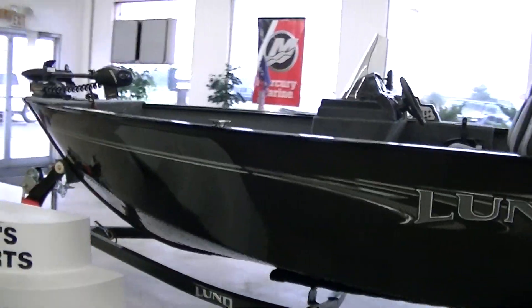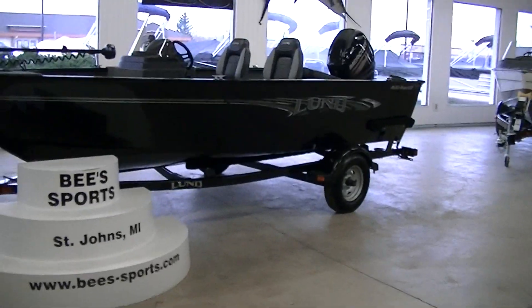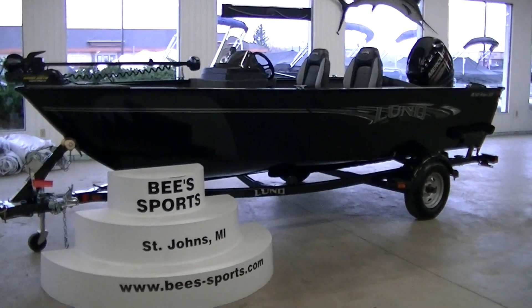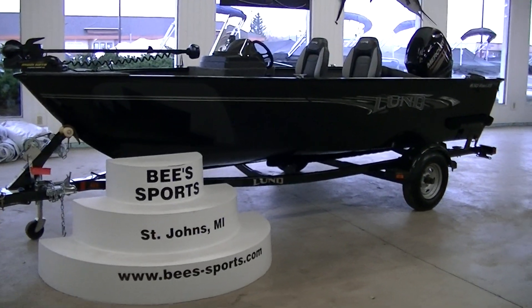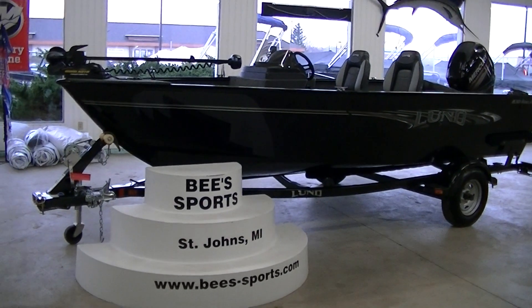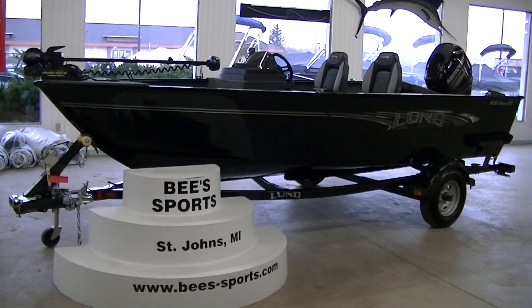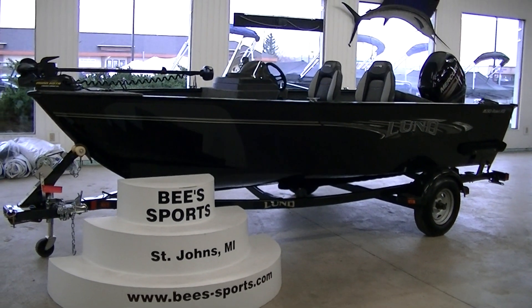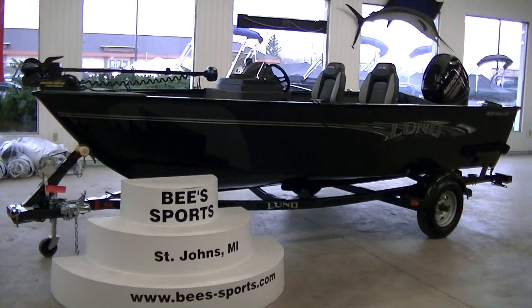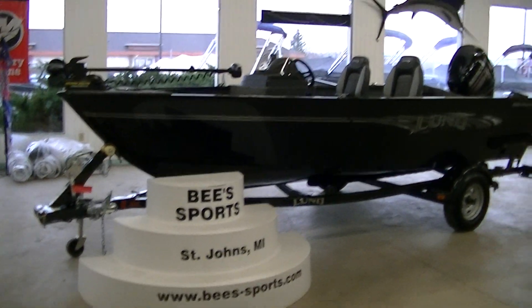We'll step out of the boat and take one last look at the exterior. So again, this is a 2016 Lund 1650 Rebel XS with the SS console. If you have any questions about the boat, leave us a comment — we try to get to them as soon as we can. Like and subscribe; we've got 2016 boats coming in every day and we're taking videos of just about all of them. You can give us a call at 1-800-233-7720 or check out our website at www.bees-sports.com. Thanks a lot.